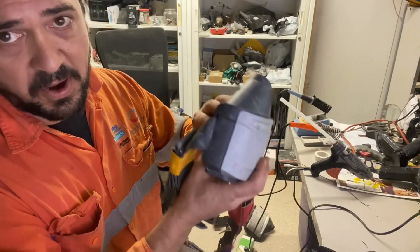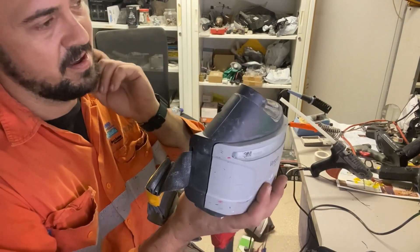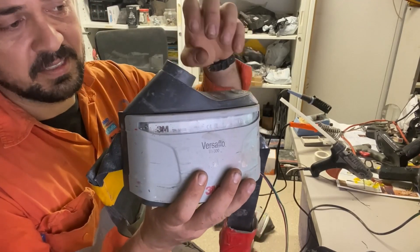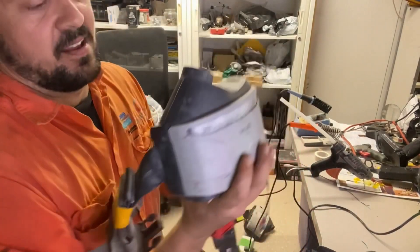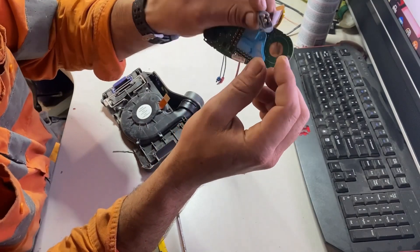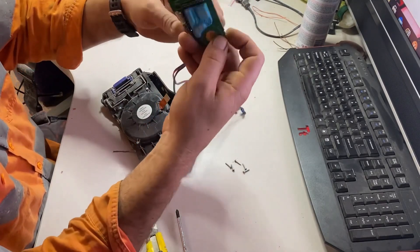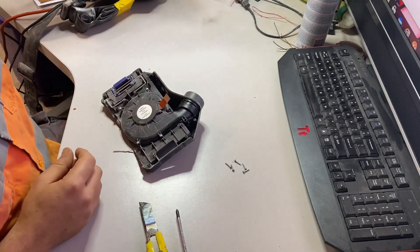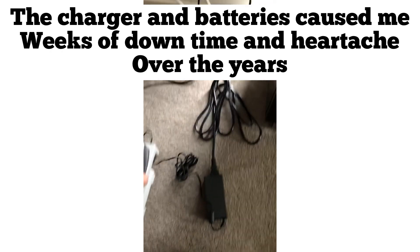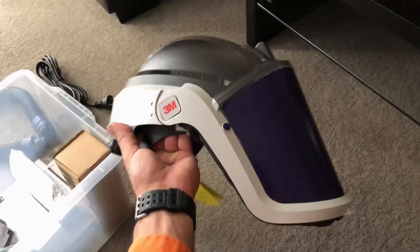The motor controller inside is a three-phase motor controller, and this plug here is a really bad plug. I've had problems with the batteries from the first week I owned the brand new one — I should have returned it and got it repaired properly, but I didn't. So this is how you fix it. Let's go.